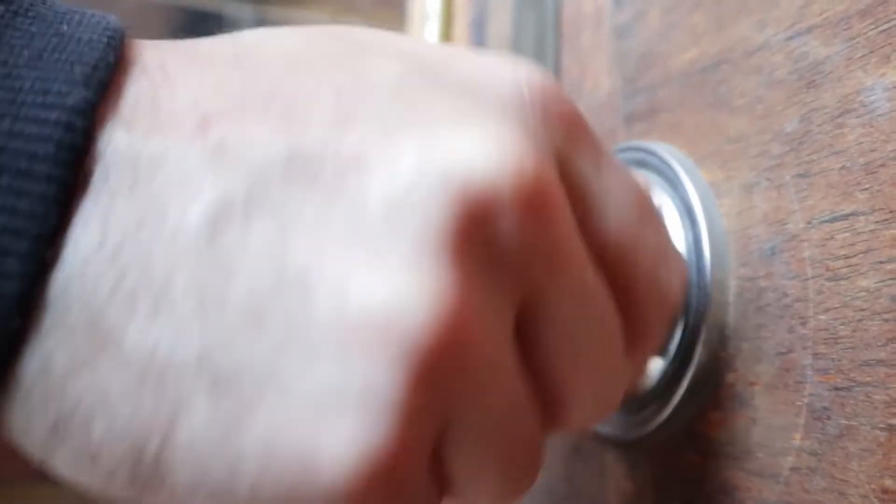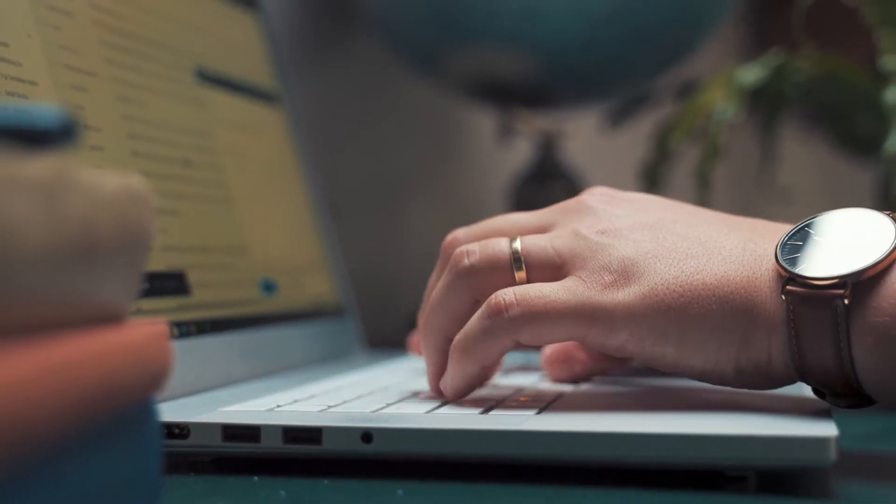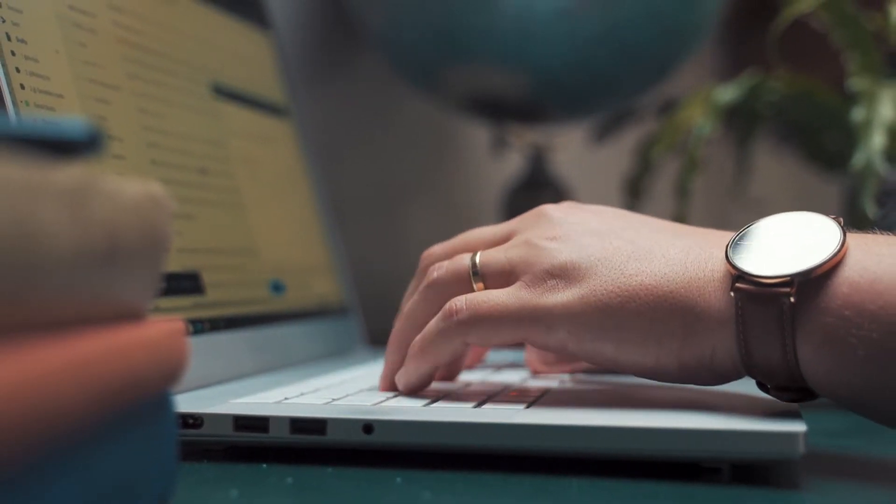Using this lock box is very important because when you open it — say you're showing a home — the listing agent will be able to see who opened the lock box and at what time. You can also send feedback requests: once someone opens the lock box, shows the house, and closes it, you'll get a message or email so you can give feedback.